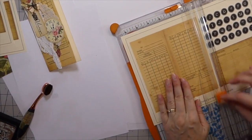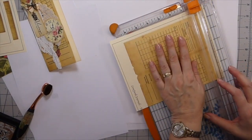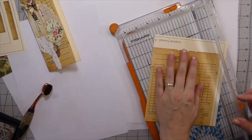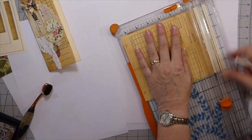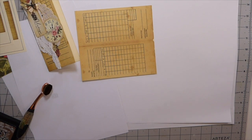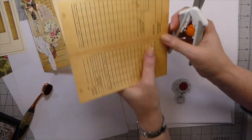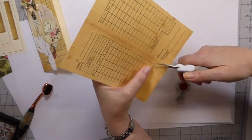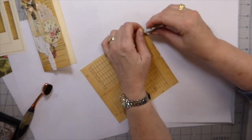I'm just going to pull this up here and get it cut out. And I'm just going to kind of distress the edge a little bit.